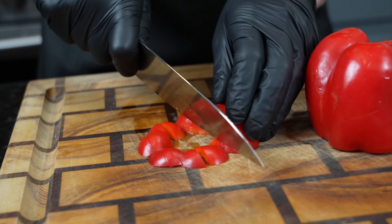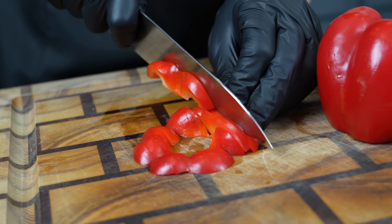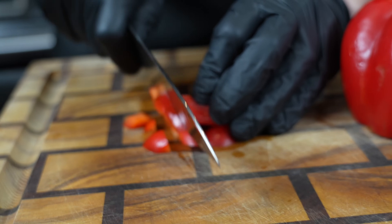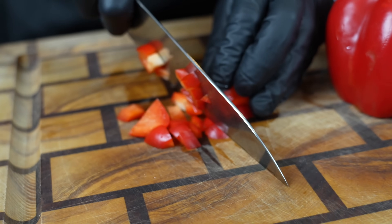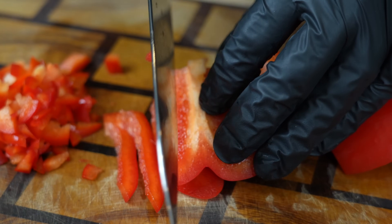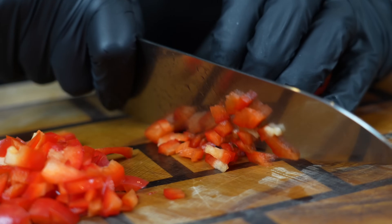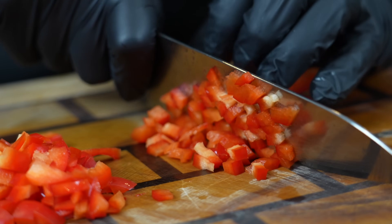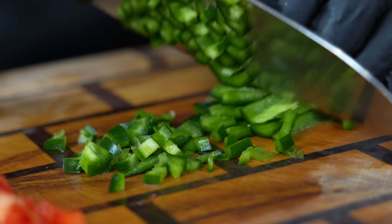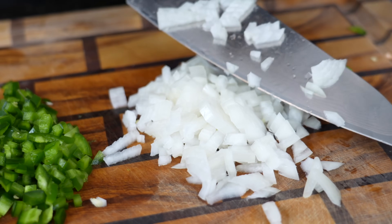All right, so for our prep, we're just going to begin with the red pepper here. You can use whatever color you like — I like the red for the color contrast in the egg rolls. We're going to dice it up nice and fine since it's going into an egg roll. No right or wrong way to do this, but you do want to keep in mind that you want all of your veggies to be about the same size — one, you want them to cook at the same rate, but you also want them to look evenly distributed in your egg roll. So when you go to dice up your jalapeno and your onion, just take a look at your bell pepper and make sure they're all about the same size.